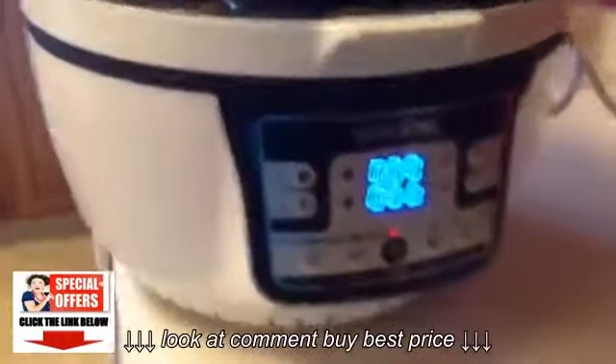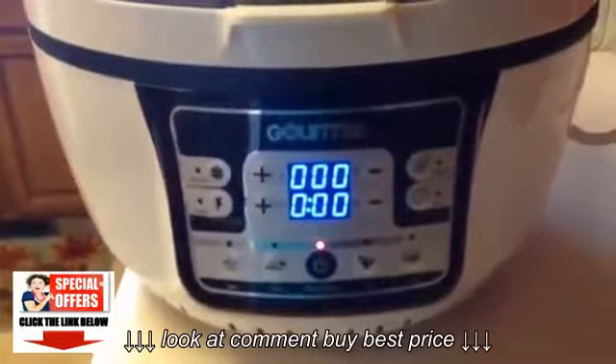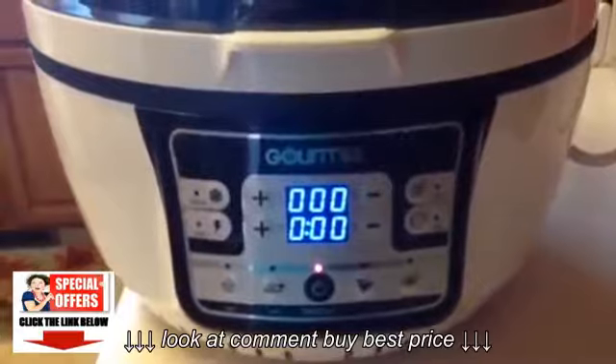This is so convenient. My kids are going to love this one. What an easy and healthy thing to have in the house.